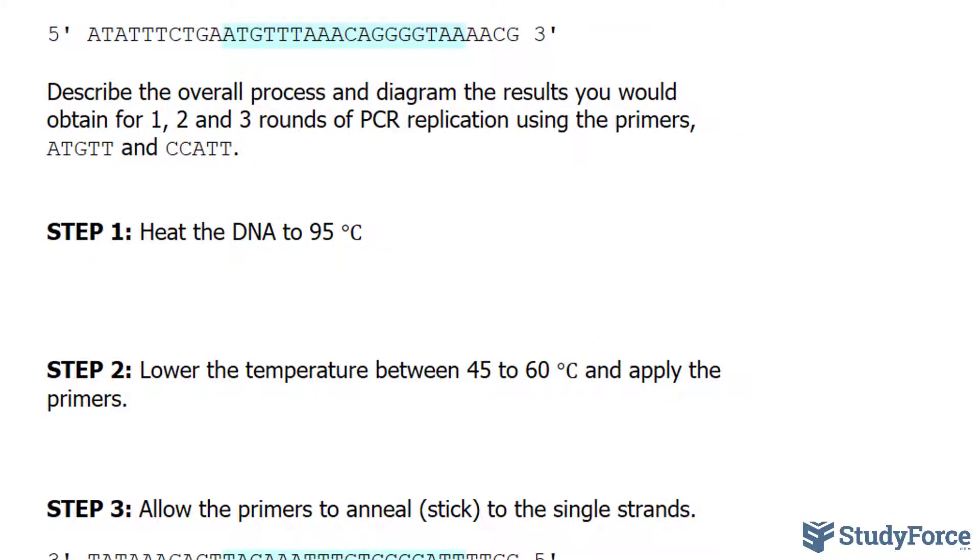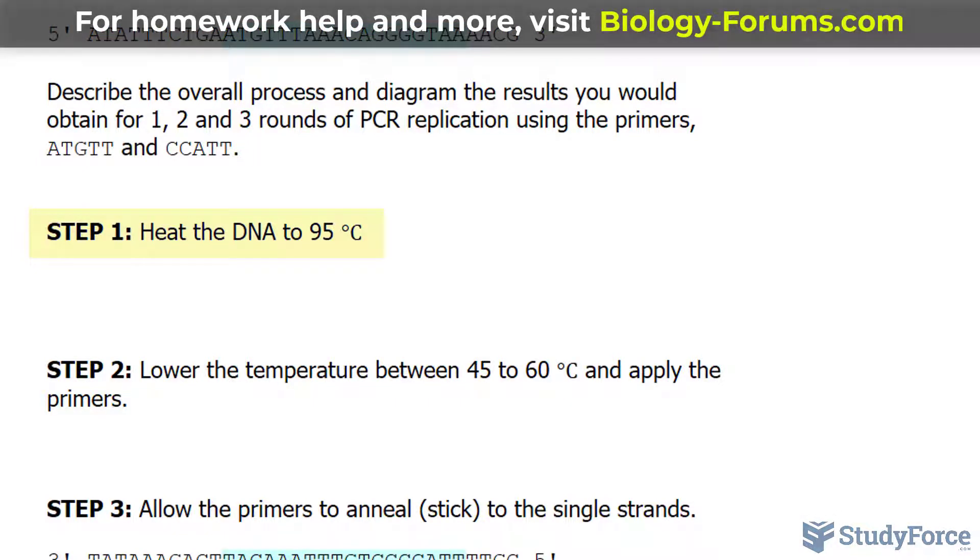Once you've obtained your sample of DNA, the very first thing you want to do is break the two strands apart. The two strands are held together by hydrogen bonds, and you need to heat up that sample to 95 degrees Celsius.